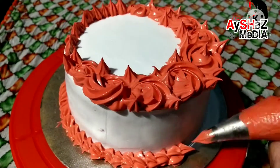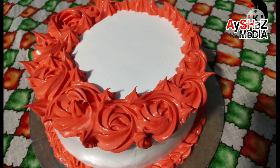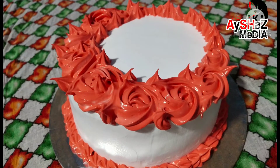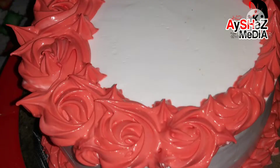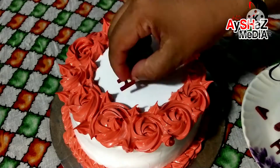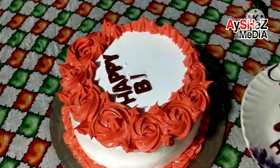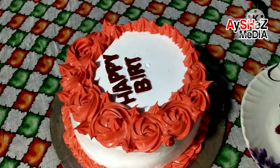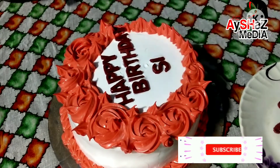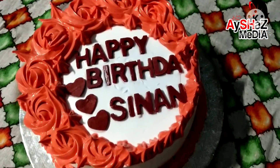Now we are getting ready for our White Forest cake. Please like, share, and subscribe.